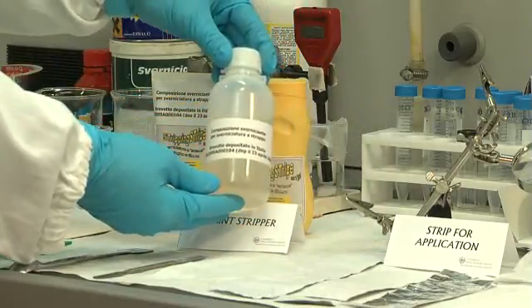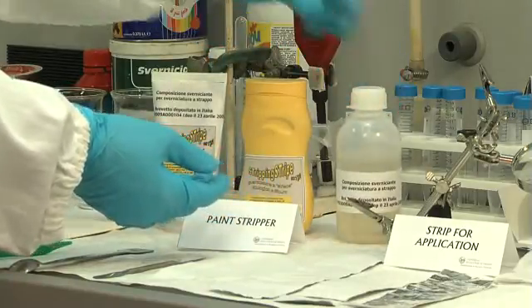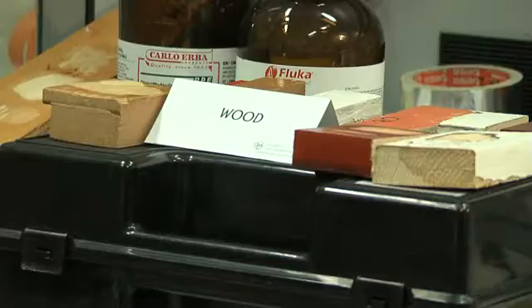The new paint remover is in gel form and the MSO, the major component, has the advantage of greater safety than other solvents. The invention is usable for surfaces of different materials: wood, metal, and plastics.